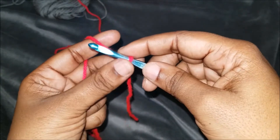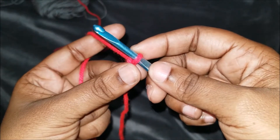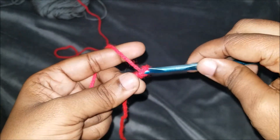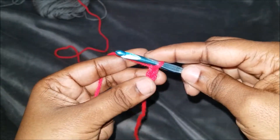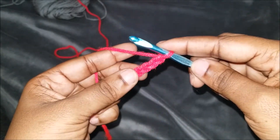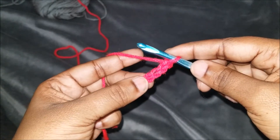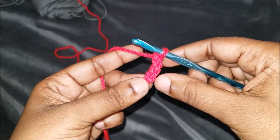You guys should already know how to do the chain. So the first way to do it is after your slipknot, you're going to chain up four — so one, yarn over pull; that's two; yarn over pull; that's three; and yarn over and pull — that's four. You have your four stitches, and we're going to work all of these stitches in that very first one right here.